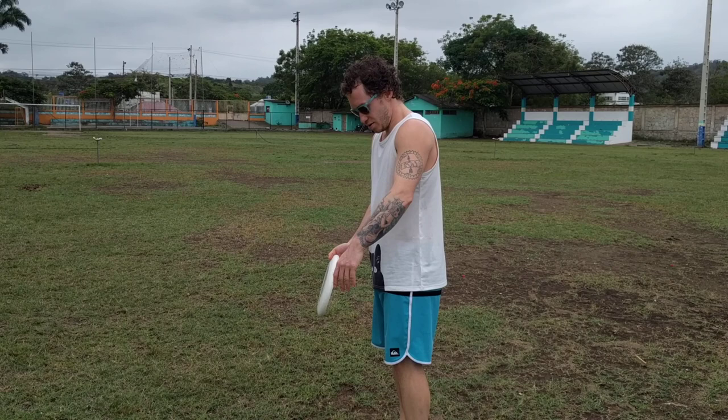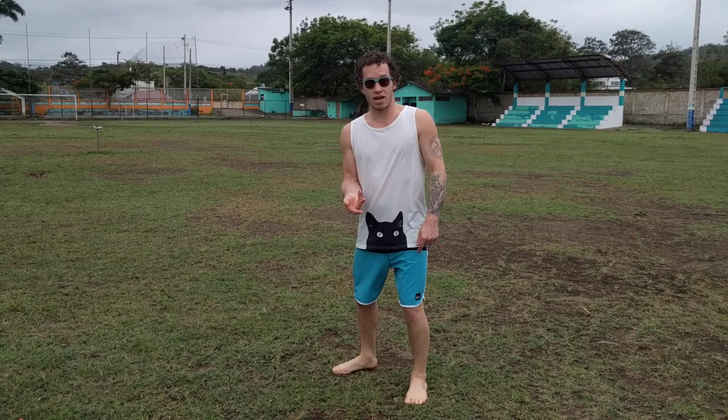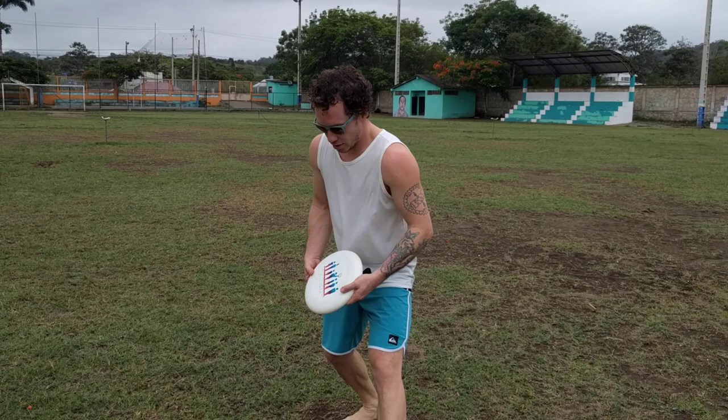Incrementally increase the angle of your front foot. For me that's going to be my left foot — I'll change it to maybe 45 degrees and continue to throw that straight-on vertical forehand as in the drill video. And if I can successfully do that at 45 degrees, then I might increase it to 90 degrees.